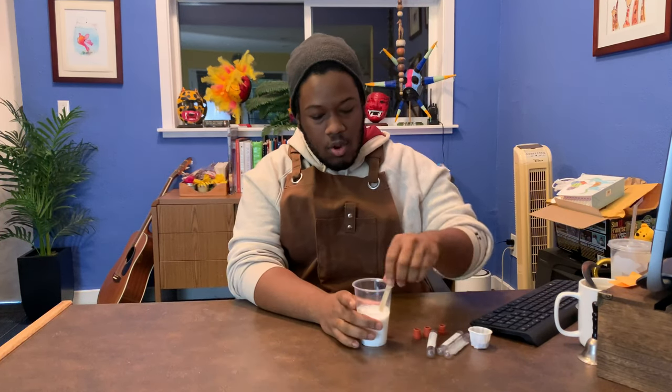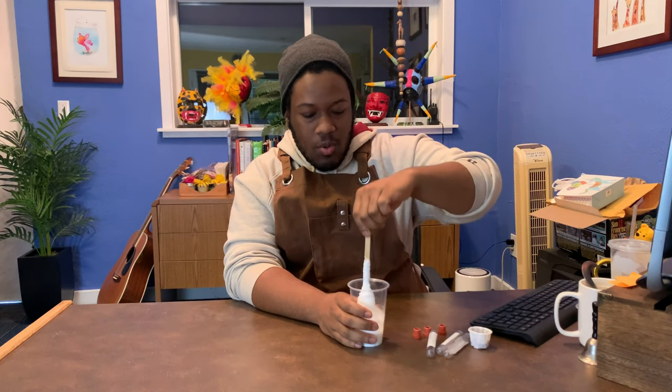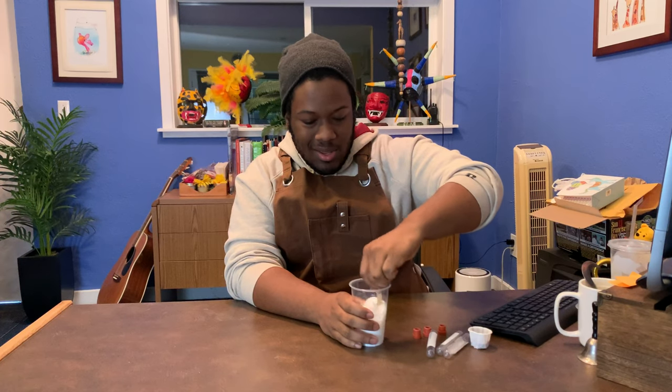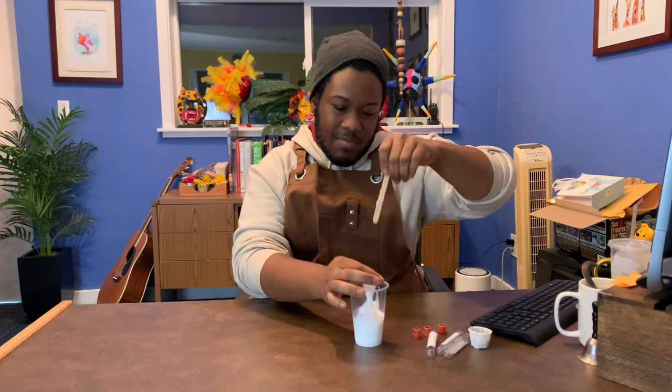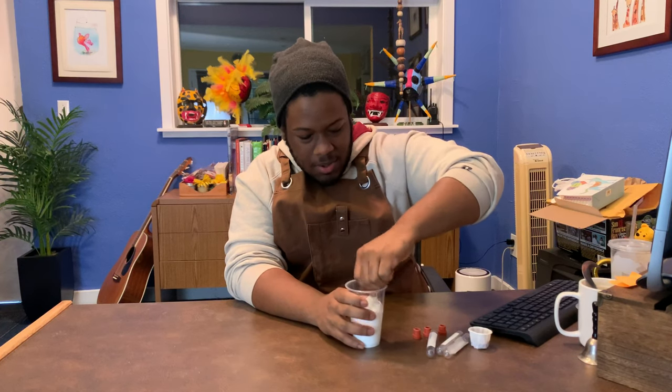Okay, now that all of that is in there we're gonna stir it up a little bit. You're gonna see that it doesn't quite come together immediately — you got to keep working it. It's gonna get a little messy but just keep going. If it gets stuck to your stick like this you want to just scrape that off and keep stirring. Just keep it going.